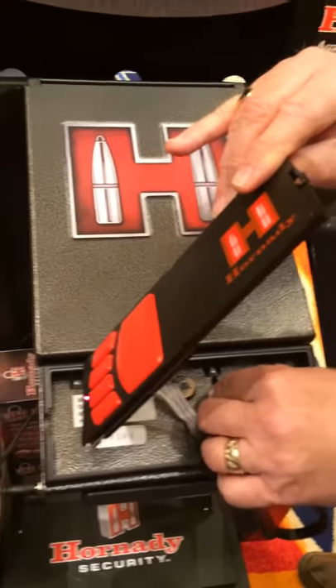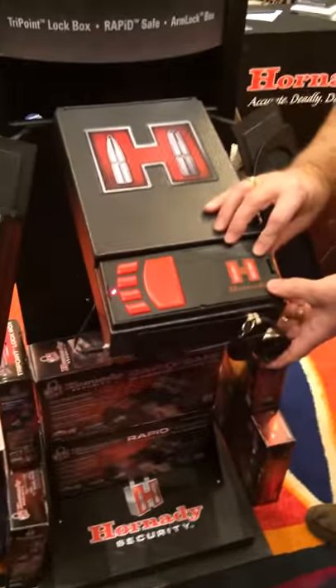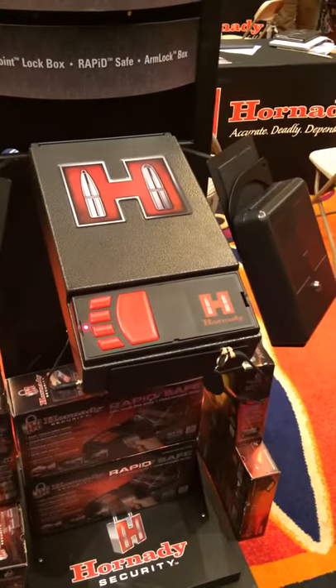The MSRP — manufacturer's suggested retail — on this thing is around $250. And it's a phenomenal product. I haven't seen any better.